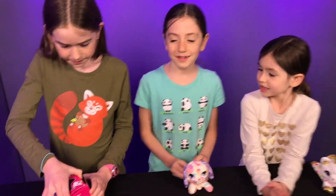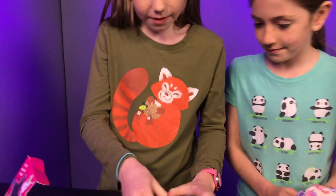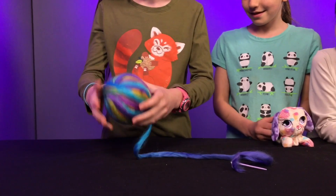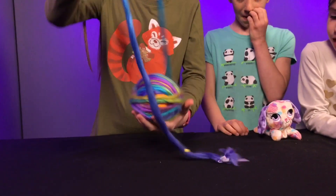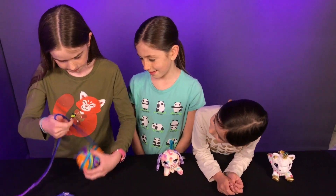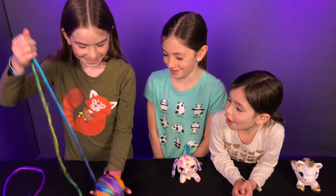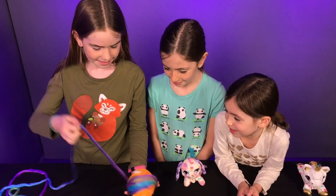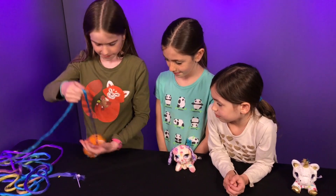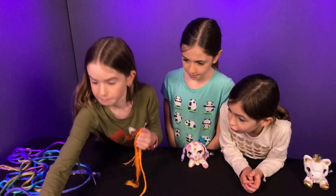Here we go! Very fluffy ball - and I wonder if you will get an ultra rare. I got a purple this time. Whoa, there it goes - all of us keep almost rolling off the table. Emma, I think you might have got a little bear.